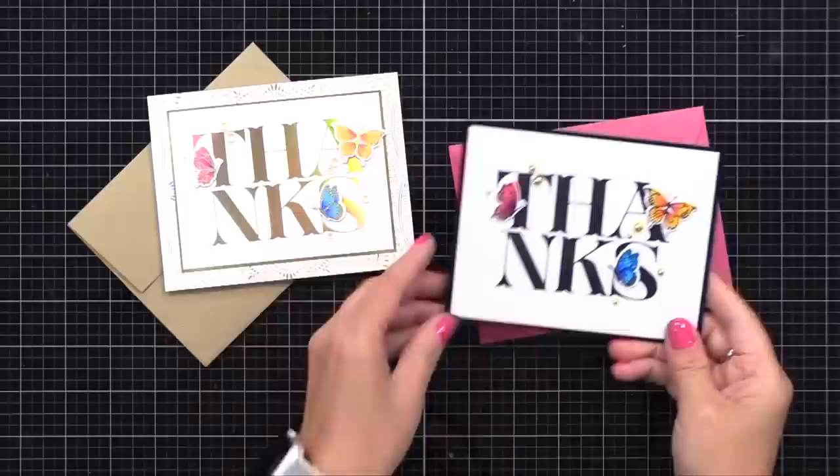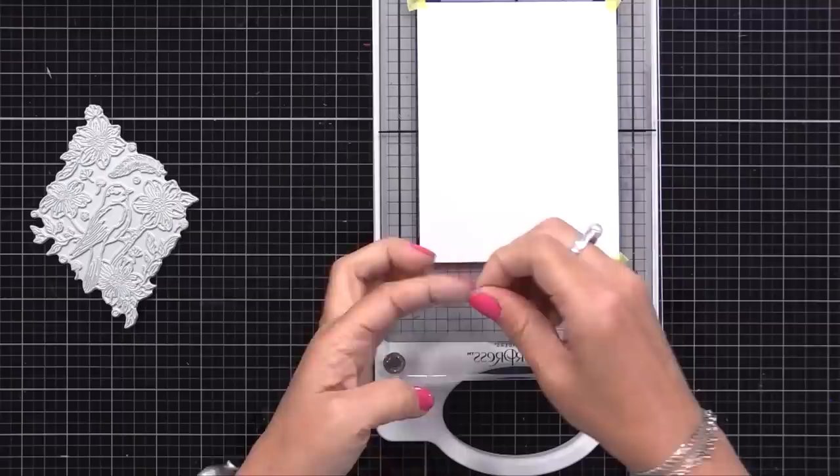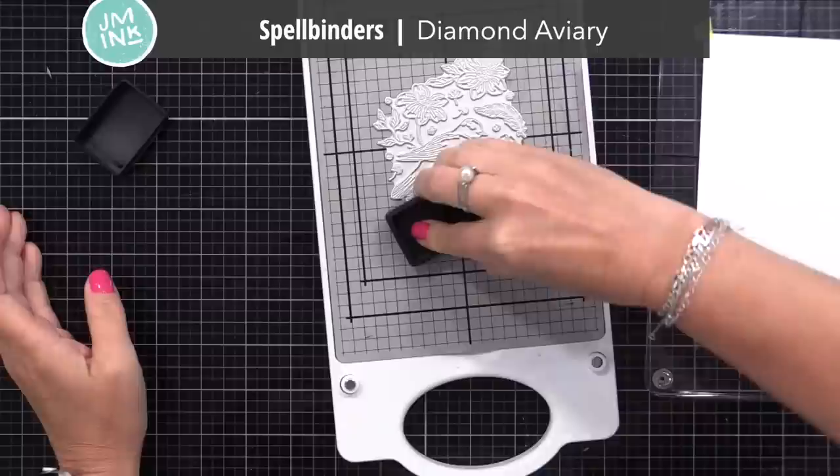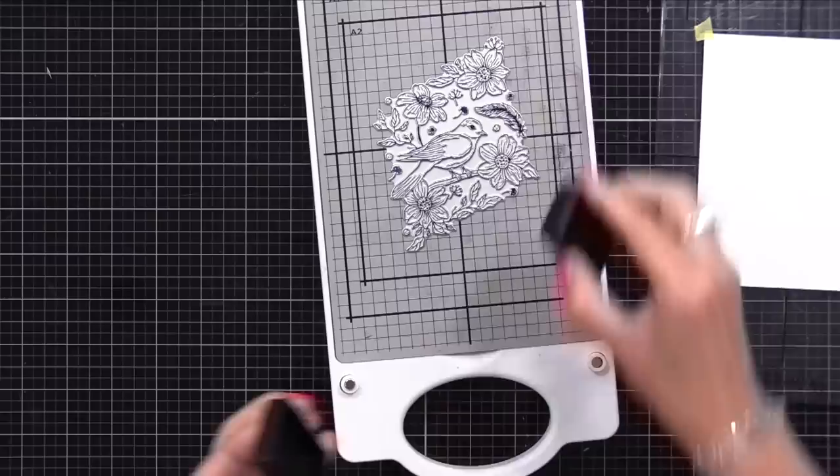Here are the two cards together - two different looks using the same products. My last card is using all BetterPress products, showing you how you can mix and match them, add color and more. So I'll do the BetterPress of this diamond plate. While I'm doing it, people have been asking is this a one-time thing where Spellbinders comes out with this tool and just these products? No - I absolutely know they have a lot more planned. I do see that it will be another tool in our craft room, just like foiling, die cutting, stenciling, and more. There's a lot coming and I'm really excited about that.